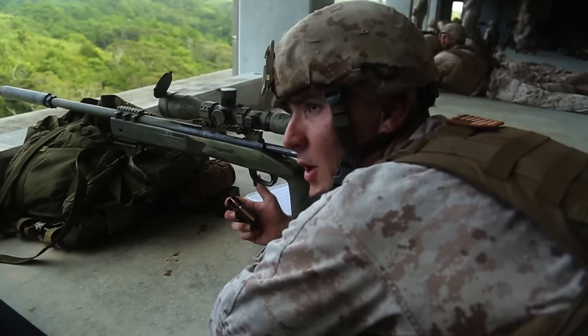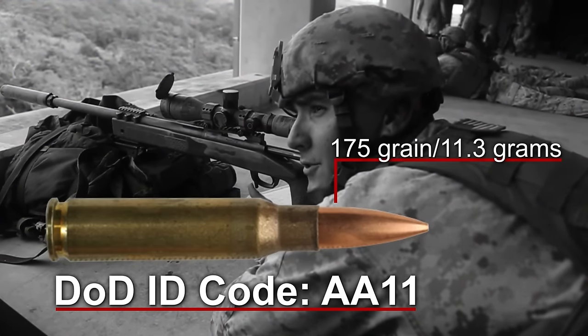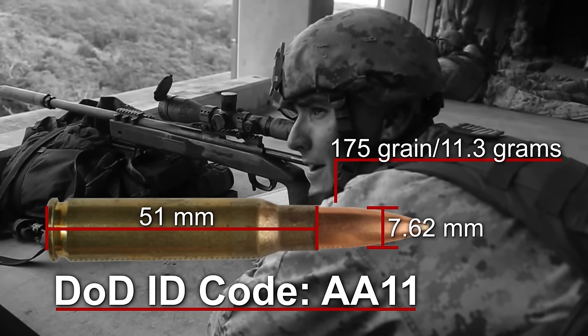The ammunition we fire — the DODAC is Alpha Alpha 1-1 — it's a 175 grain match grade round, 7.62x51mm.